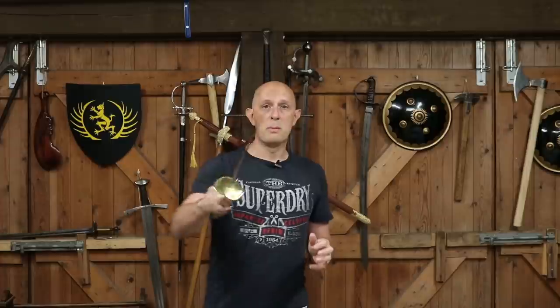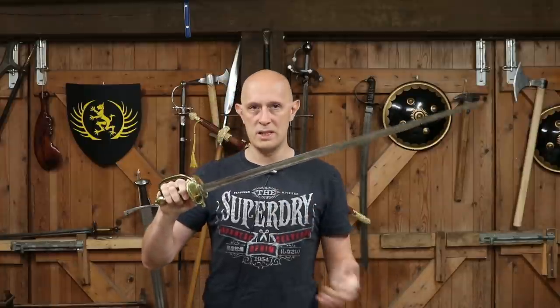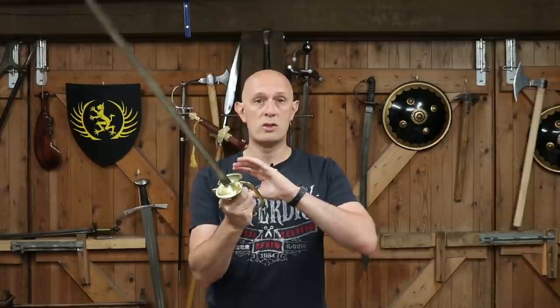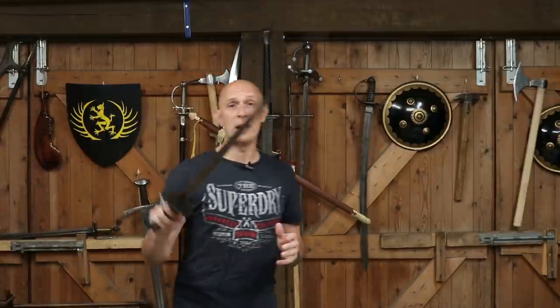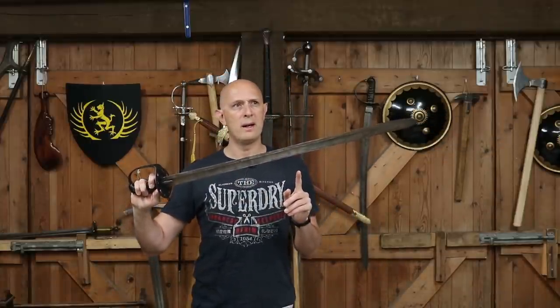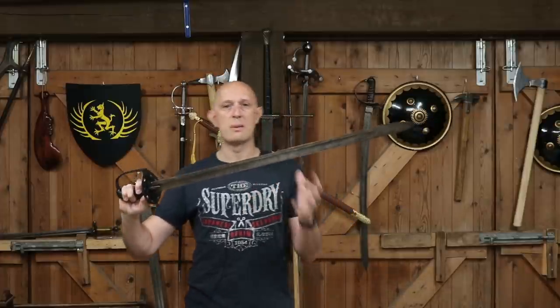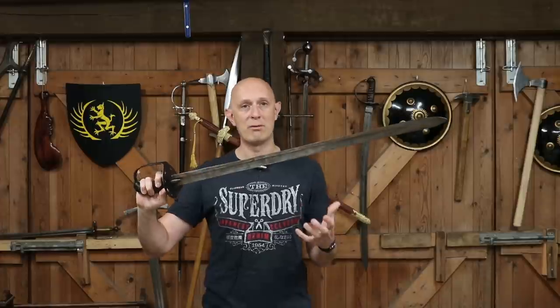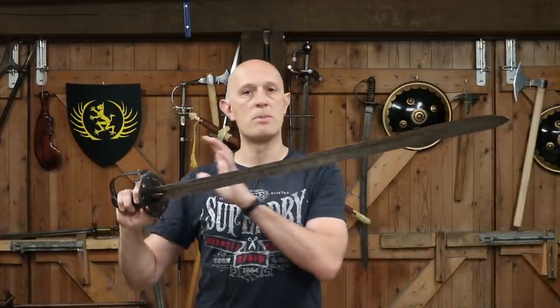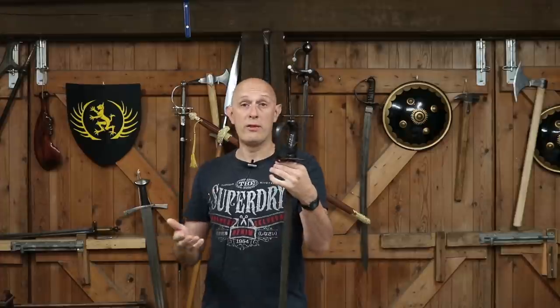Le Marchant did not design the spadroon. We don't know who designed it — it probably came about by committee, modelled on swords that had gone before. It wasn't hugely different from swords around in the 1770s and 1780s, and in many ways its hilt design traces back to the walloon-type swords of the 17th century. The heavy cavalry sword brought into Britain was actually modelled on the earlier 1769 Austrian or Austro-Hungarian palash — essentially a large cut-and-thrust heavy cavalry backsword — so it's not really a new design.